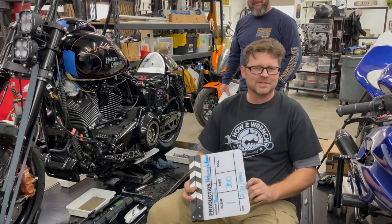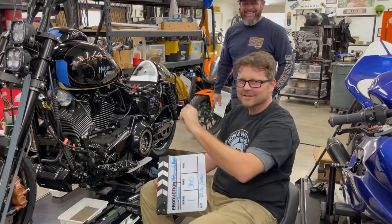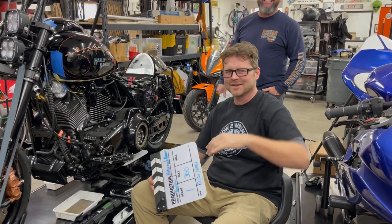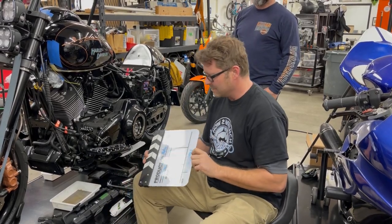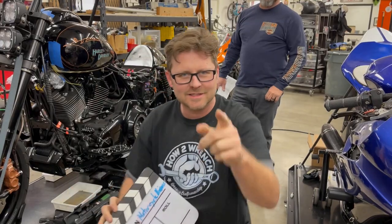From the Motorcycle Mission Studio in Peoria — I messed that up, you can just keep going. Are you sure you're recording? Yeah. You keep this on for bloopers. From the Hotterinch Studio in Peoria, Arizona for the Motorcycle Missions Project, let's teach you something.